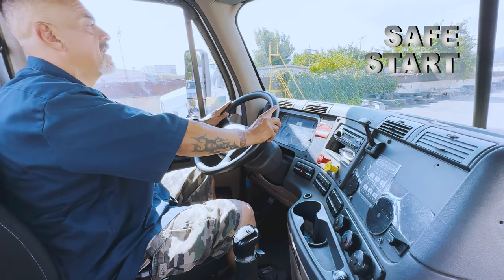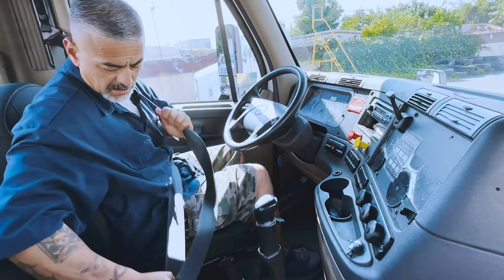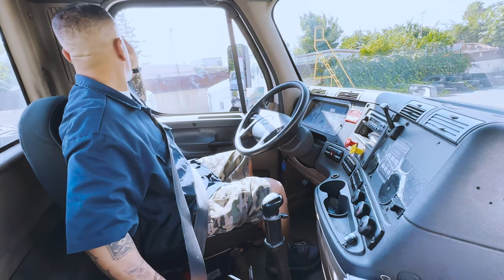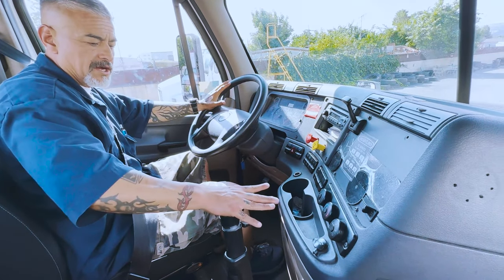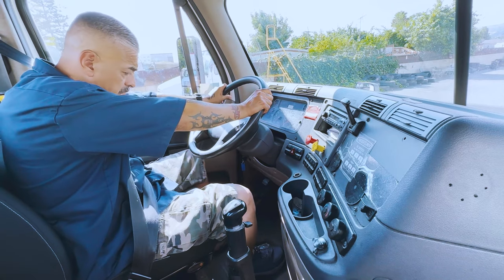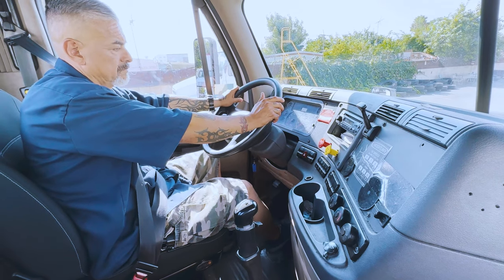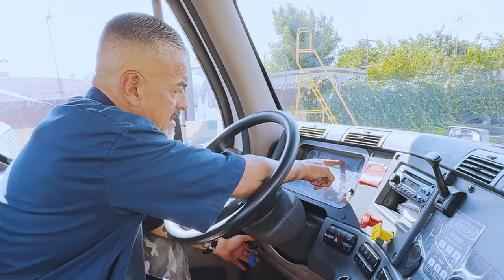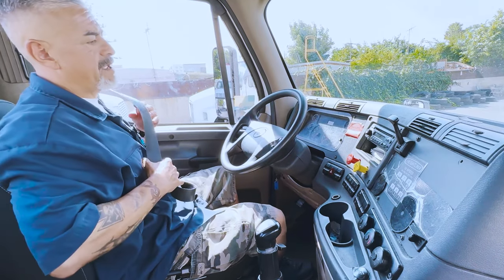I'm going to begin with my safe start. My seat belt should latch in and out with no cuts, no tears, mounted and secured. Parking brake and trailer brakes are applied. My truck's in neutral. My pressure needs to be under 100. My ABS light turns on and off.